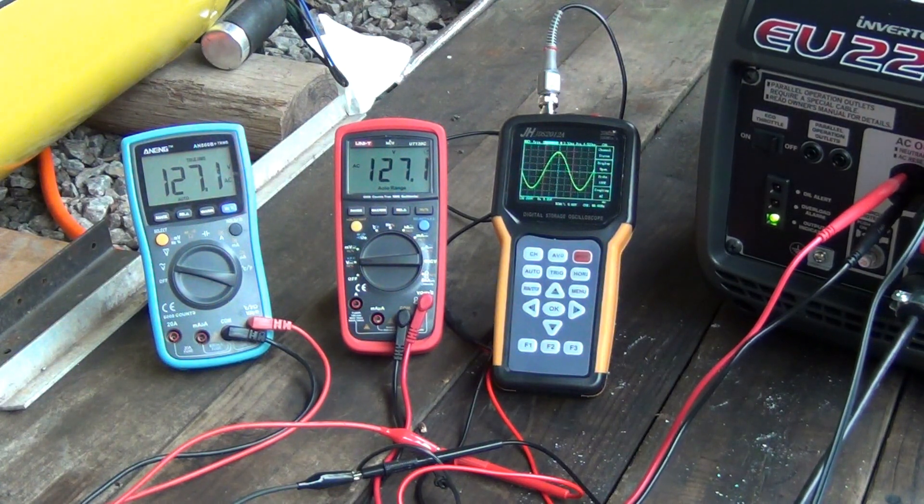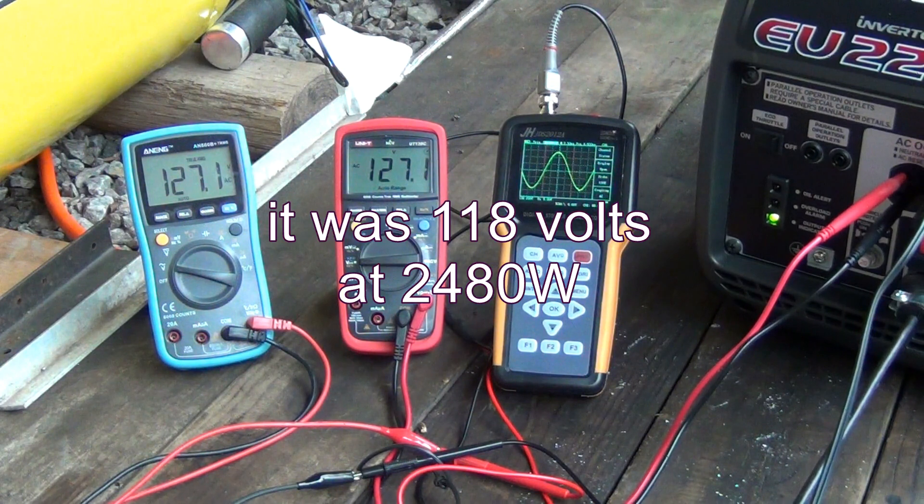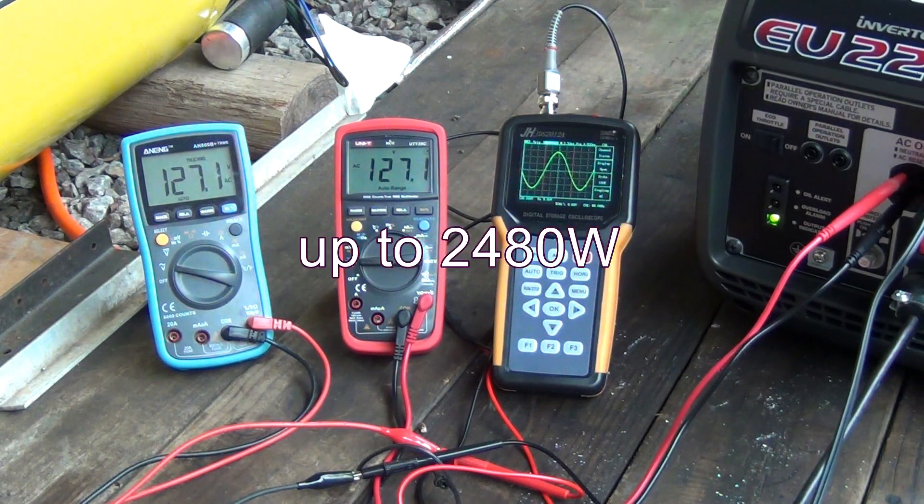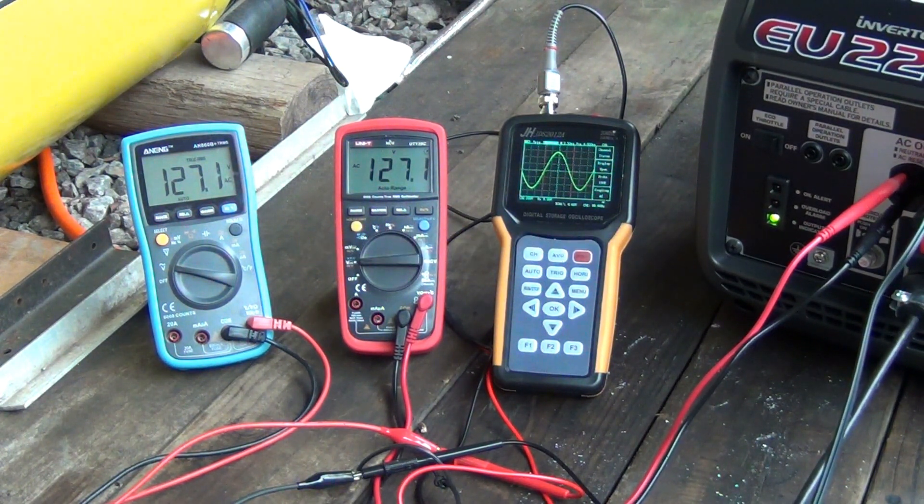As you can see, there was a significant voltage drop to about 118 volts — that's still pretty good. The generator was actually holding really well up to 2360 watts, and then when I jumped to 3000 it went into overload. I hope you enjoyed it — till next time.